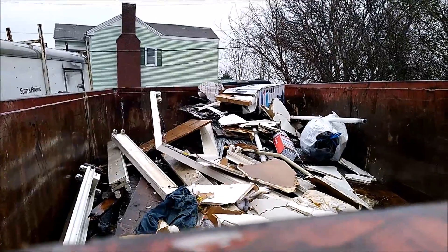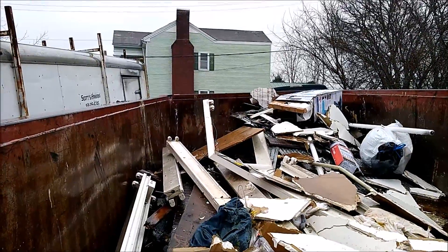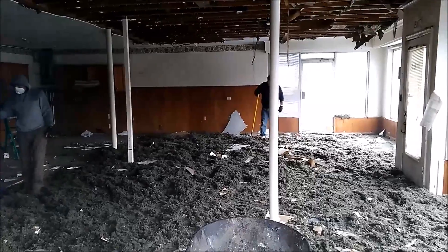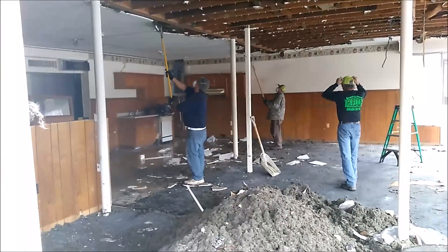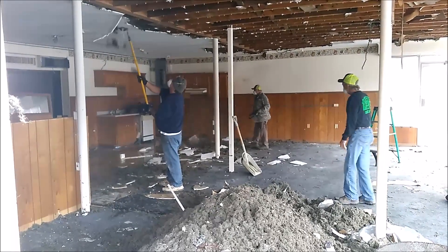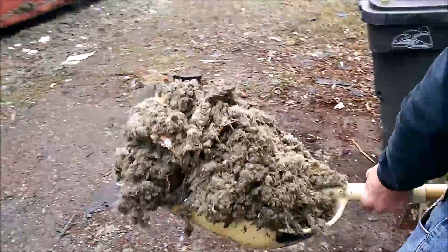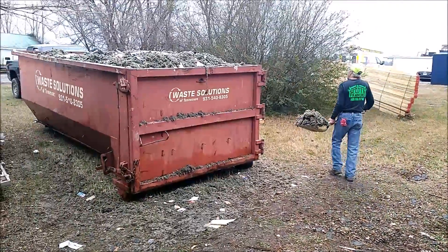You see how we started loading it — what they didn't do was a great job loading it, but we're not gonna redo it. It's gonna take more than this dumpster anyway. We keep from handling this stuff as little as possible — they're just getting big scoops full and walking straight to the dumpster with it.